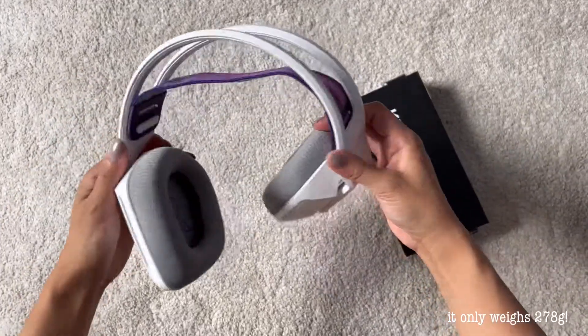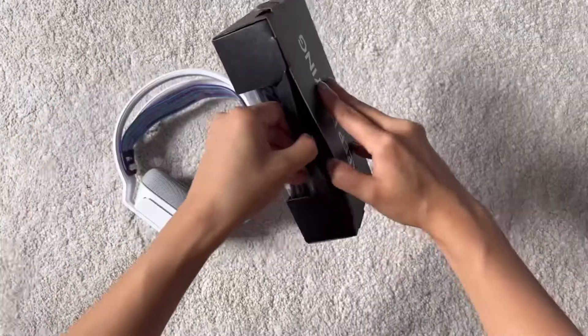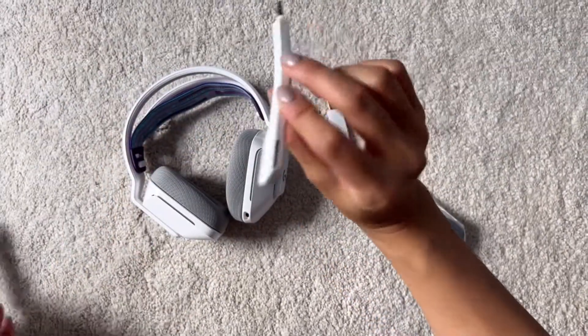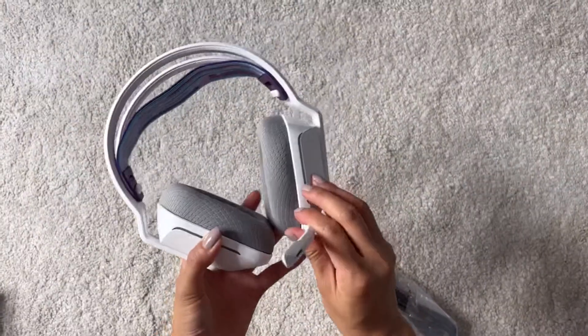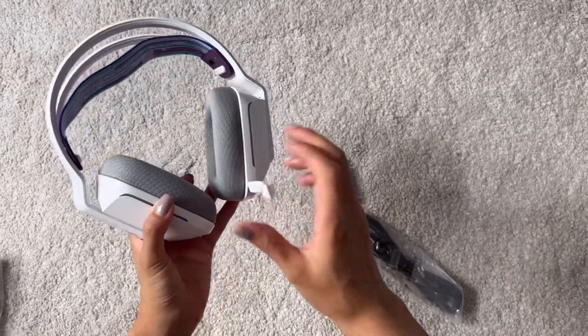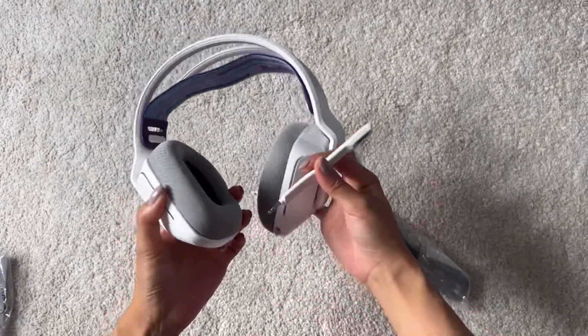It's so light. I can literally just bend it. It feels a bit flimsy but I kind of like how light it is. Just the mic — I kind of don't like the fact that I have to plug it out and plug it in again. I wish it goes inside the headset because it's kind of annoying, isn't it?